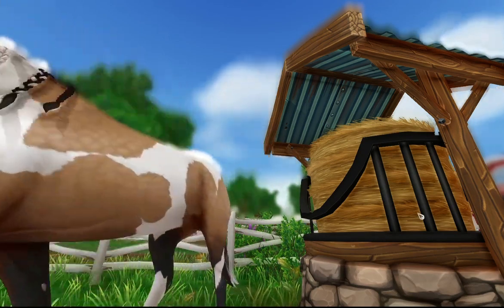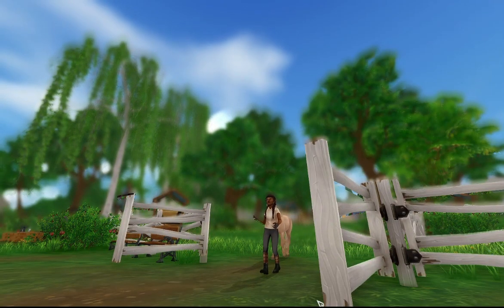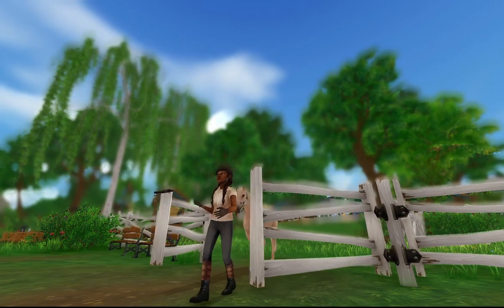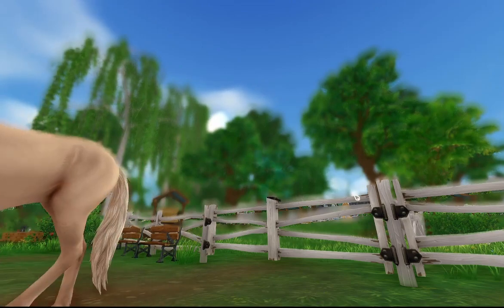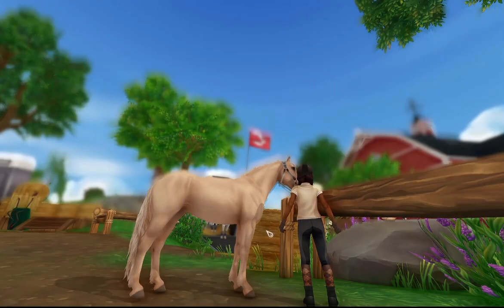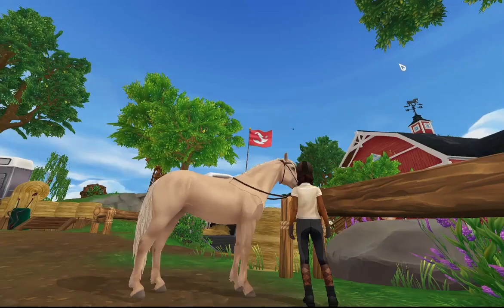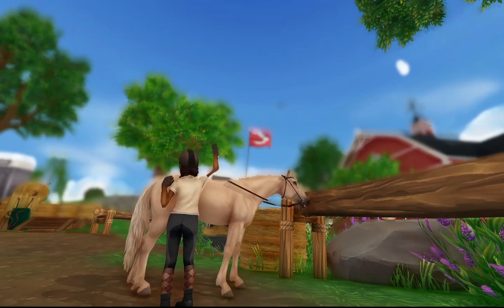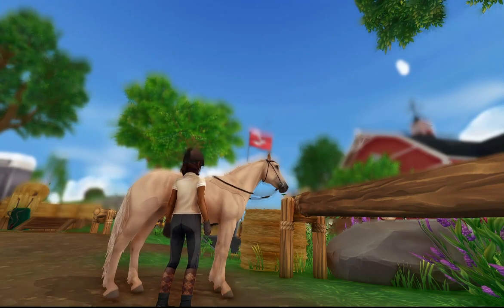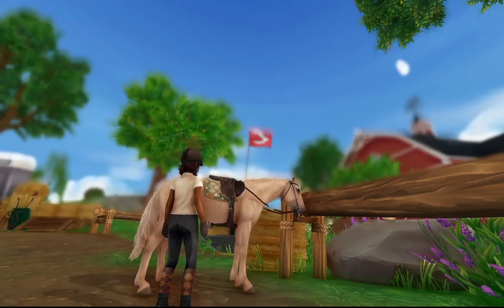I'm going to start training with Buttercup. First I lead her from the pasture, then I always put on the bridle first, then I saddle her up. She was actually being really nice — usually she's much more difficult, banging her head and not wanting the bridle put on, but she was really good this time.